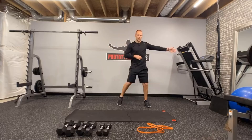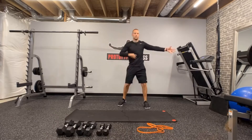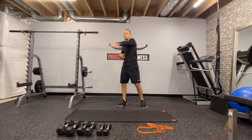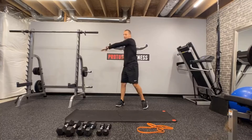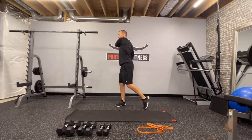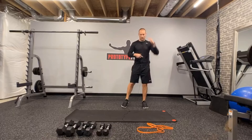We've got 10 repetitions. One, two, three, four, five, six, seven, eight, nine, and ten. Break and shake.